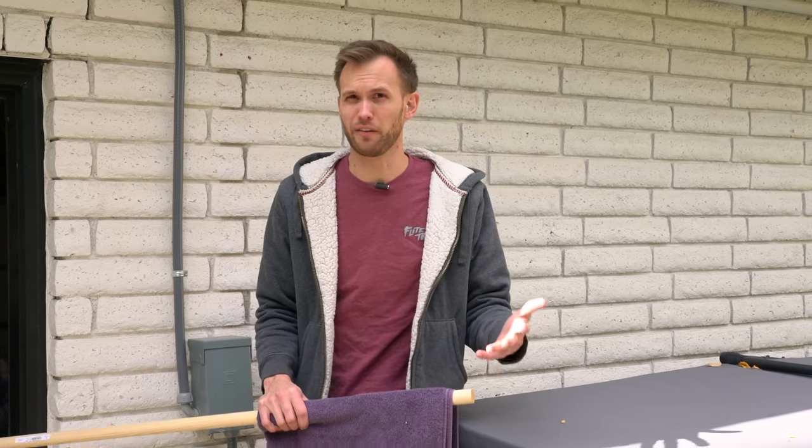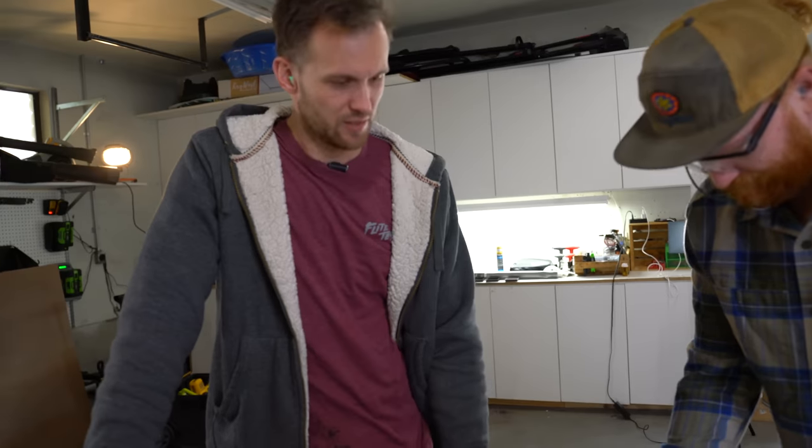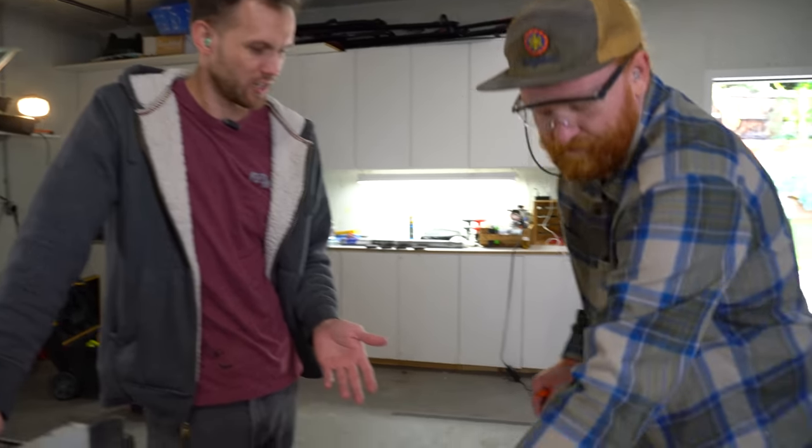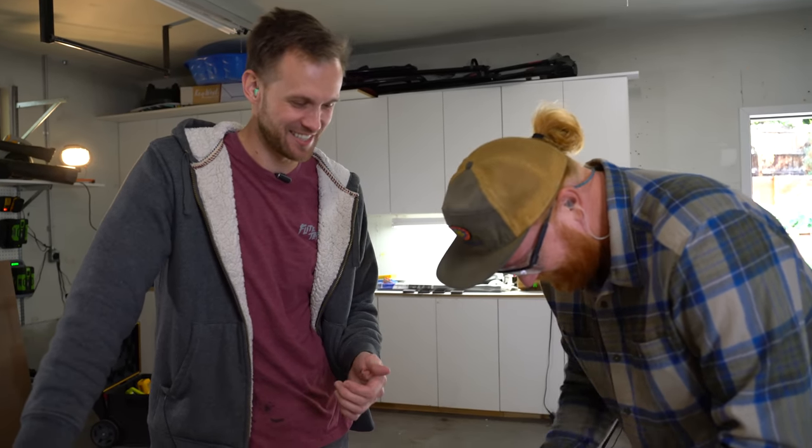We're gonna make that out of something fairly sturdy so that we can build everything else onto it. Although this box shouldn't end up being very heavy, we do want to make sure the base can hold whatever we put onto it. So we've got this scrap piece of board that Eric - how long have you had this in your garage? Like eight years. Eight years of sitting, waiting to be used for a project, and finally it is reaching its destiny.